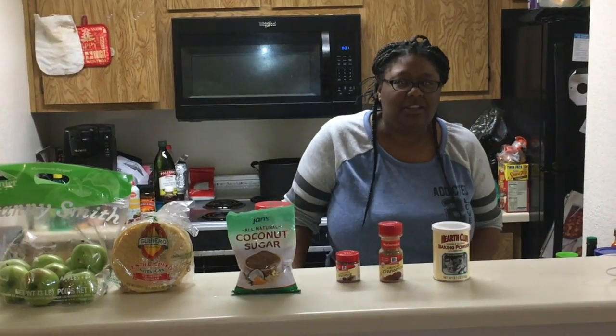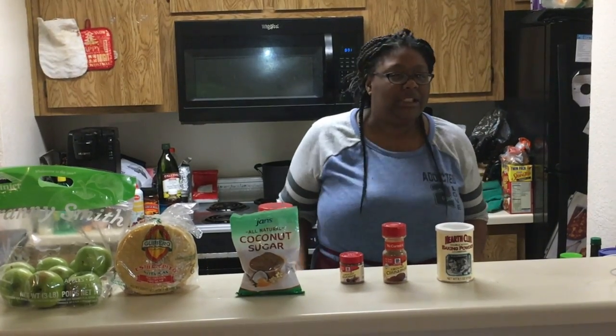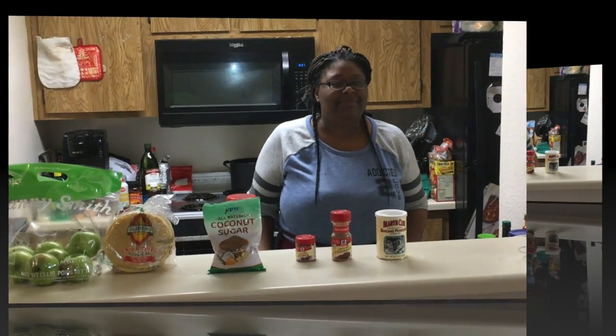Have you ever heard of tacos and pie? Well, we're going to mix those two things up and make them really sweet. More recipes.